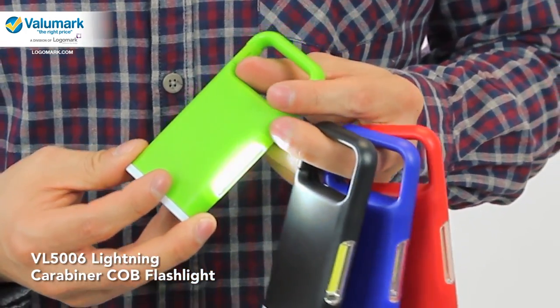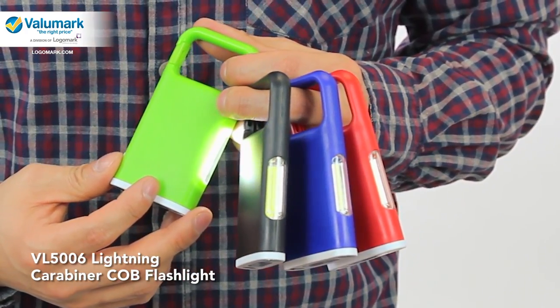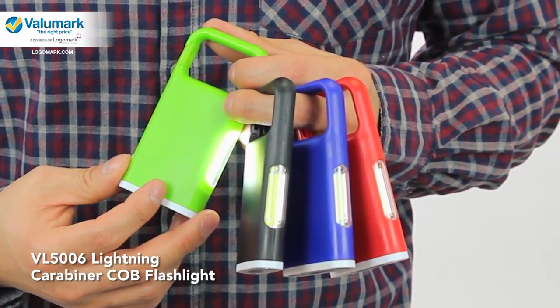This flashlight comes in four different colors: lime, black, blue, and red.